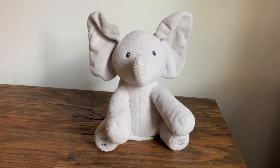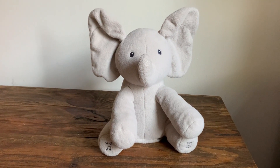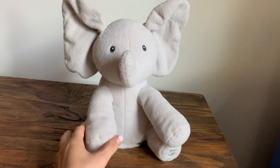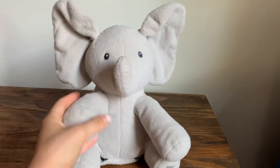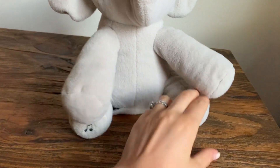I bought this cute baby elephant a year ago when my baby was only six months old, and he loved it. He started engaging with it right away. It's fluffy and cute and it has two engaging modes: think and play.